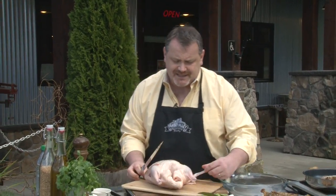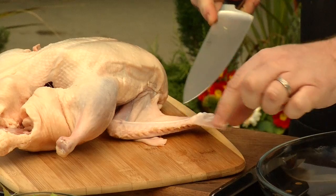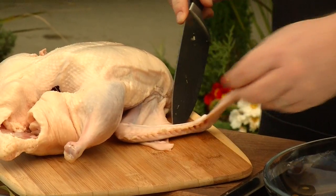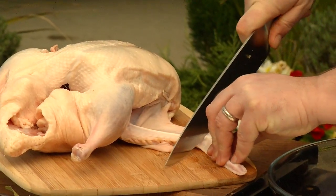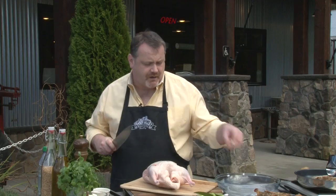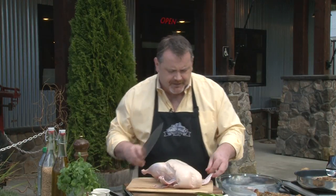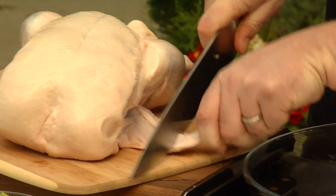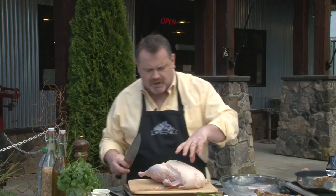Notice that on a chicken this wing tip is quite short, but on a duck it's very long. You can actually see where the duck arm moves, and where that tendon is you just want to put your blade straight through and pop that off. We're going to reserve that wing tip because we want it for a little bit of flavor — it doesn't have much meat on it, but we want that flavor. Just see that slight bend in the arm, put your blade in and chop that off.